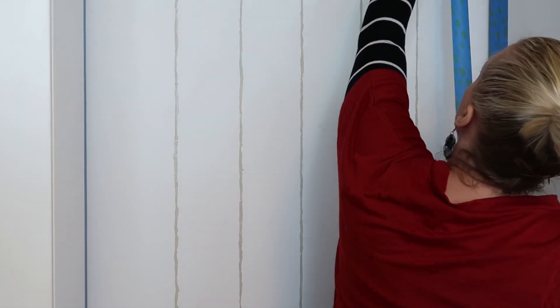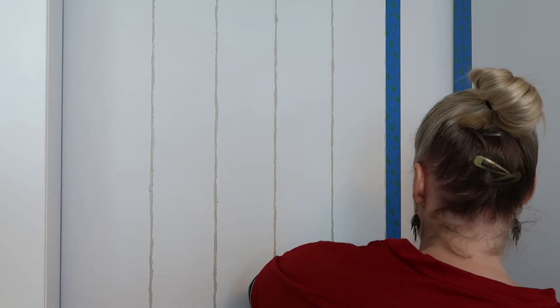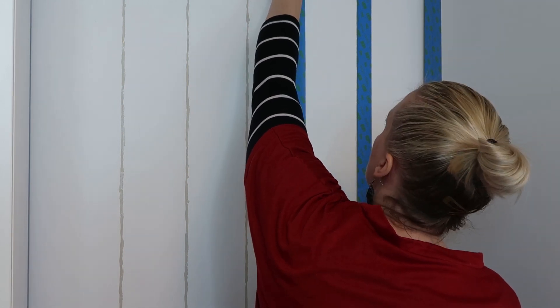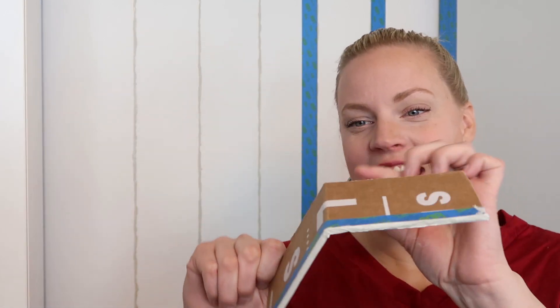These are decently dry so I'm going to start taping. I'm taping basically from the center of this line so there's a little bit showing, but I can't get paint on this side of the line. Over here I'm going to tape from the center of this line on the outside — still want to keep some of the paint visible but I don't want paint on this side of the line.